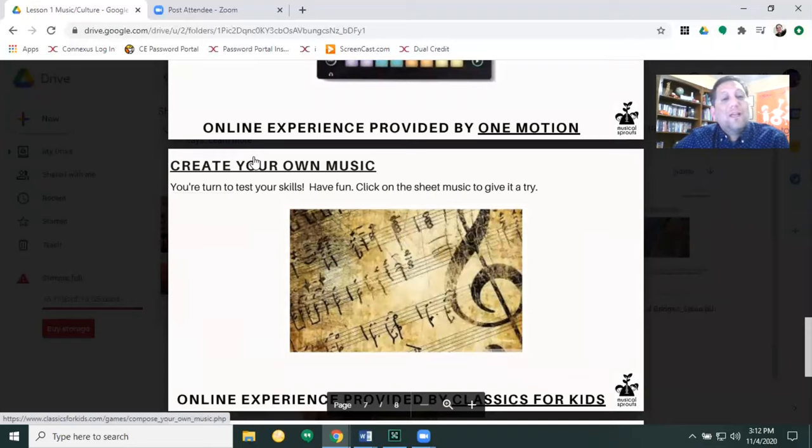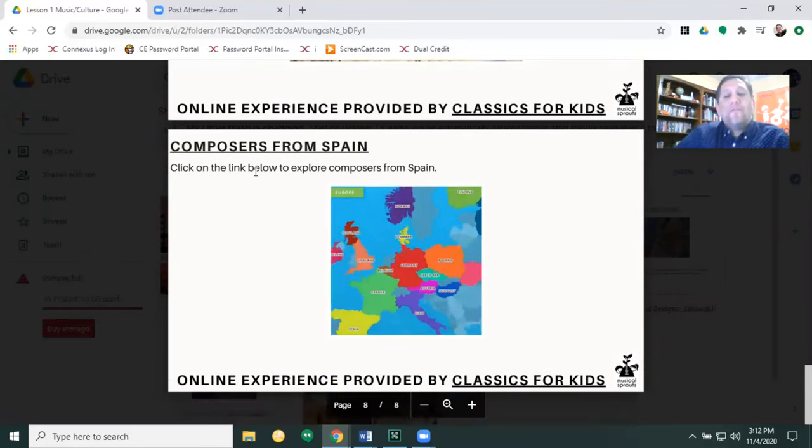I love this one — you're going to be able to click on the title and create your own music. Here's the activity — here's where it gets fun. You're going to be able to create a verse, a chorus, and then what's that thing that goes in the middle? The bridge to connect the verse to the chorus. And this I'd like for you to explore so you could explore some more composers from Spain and see exactly where they're from as we continue our study on Spain. Those are our resources for this lesson.